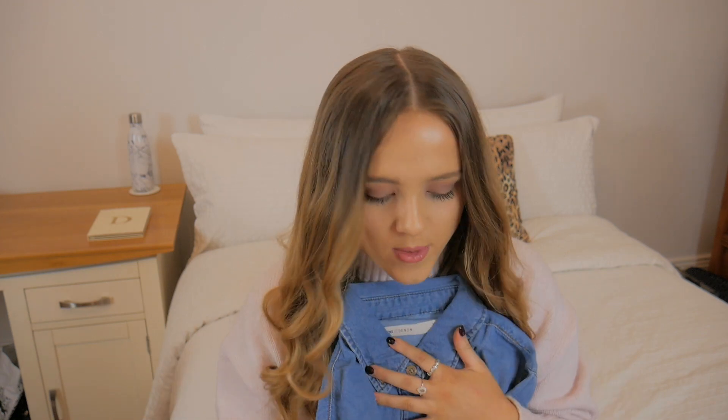With denim shirts there are so many different ways to wear them. You could wear it tucked into jeans, denim on denim with a pair of denim shorts, open over a vest, or open over a dress in the summer. I just think they're a really flattering thing to always have handy because I get tons of wear out of my current one. I'm really impressed with this and I picked this up in a size 8 for £20.